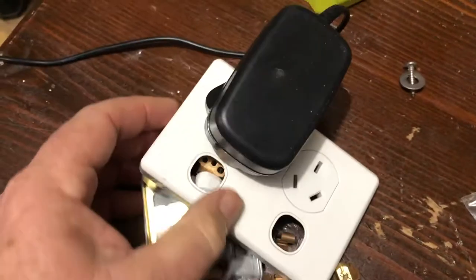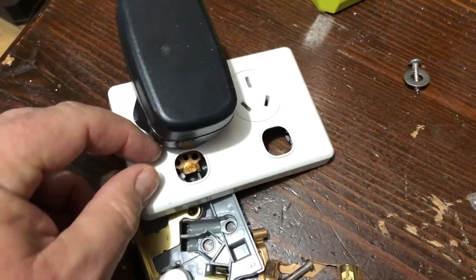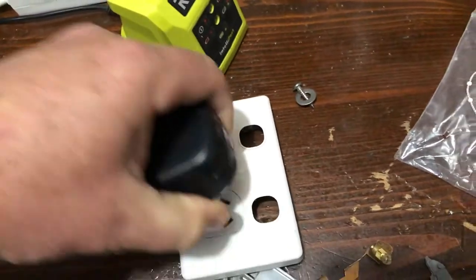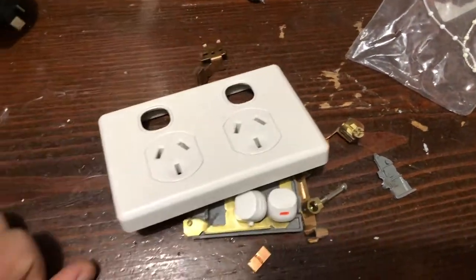So even though it looks flush and looks like it's plugged in properly, you've got to make sure everything's sitting right. The switch had started to press in, and it had gone dodgy when you plugged it in — it didn't feel quite right. So if in doubt, call an electrician. Get yourself a new plug.